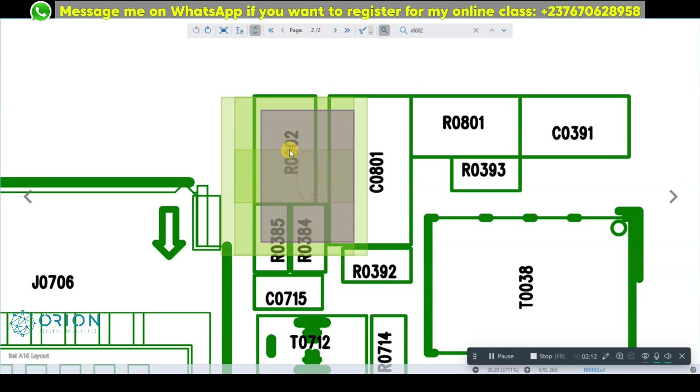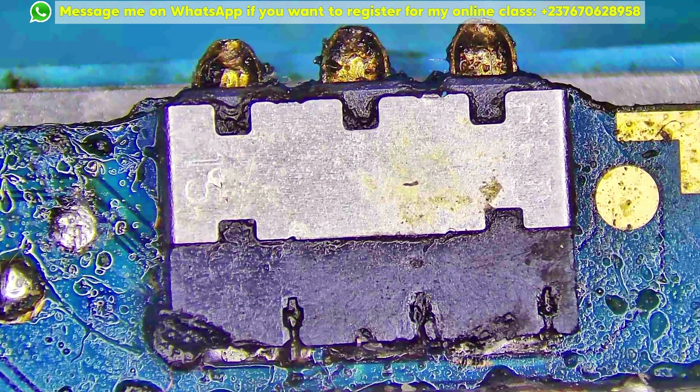We have two thermistor resistors in this mobile PCB which are temperature resistors. We are going to remove these resistors one by one and I'll tell you if that works. If it doesn't work, then we are going to look into the battery connector circuit.